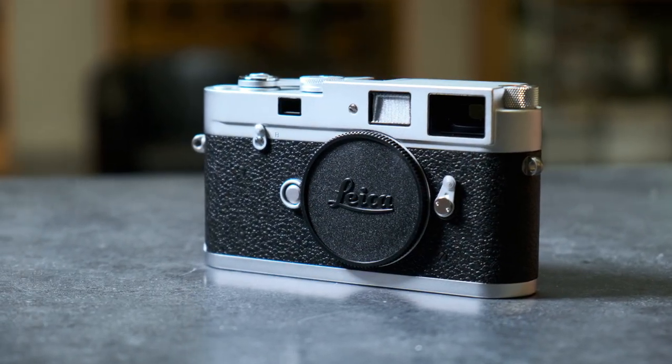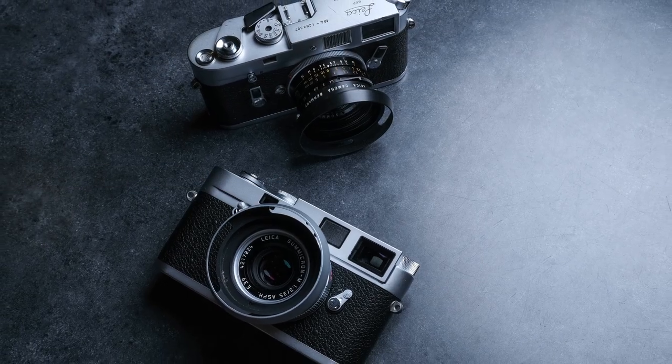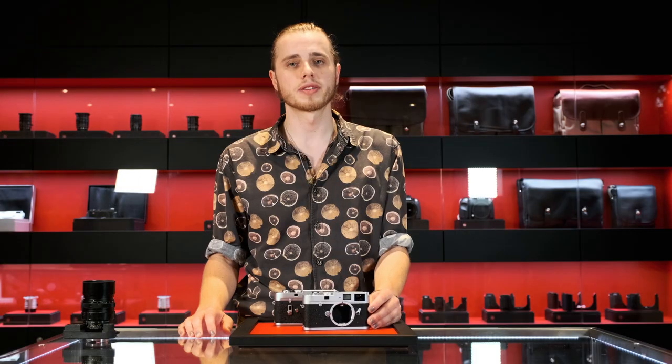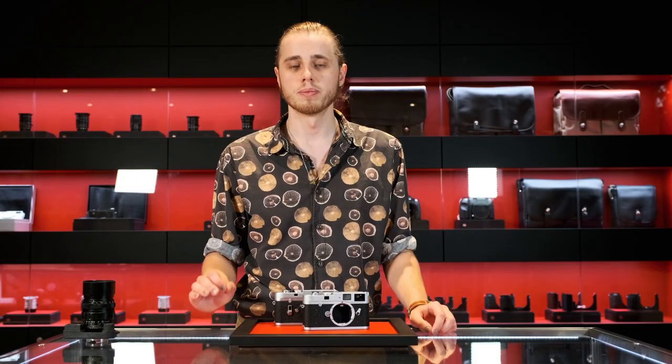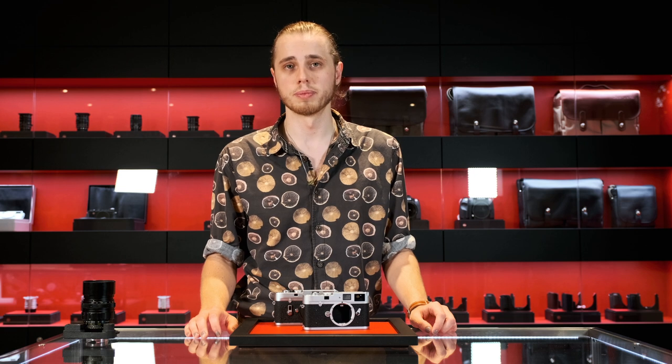So let's say you're in a position to purchase a brand new Leica MA. Why would you choose one over, say, a classic M4? Well, there are a few reasons. First of all, it's brand new from the factory, it comes with a warranty, and you can be completely assured in its mechanical operation — which is sometimes a really big plus.